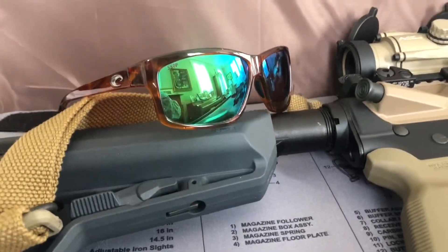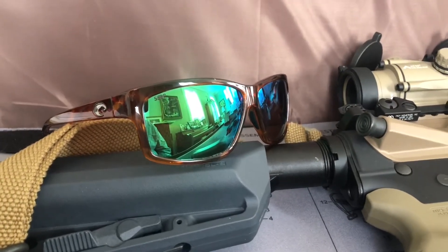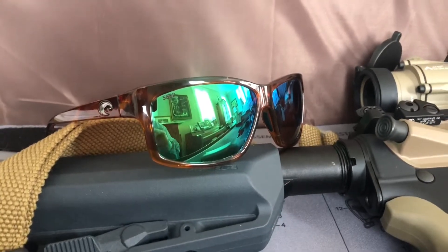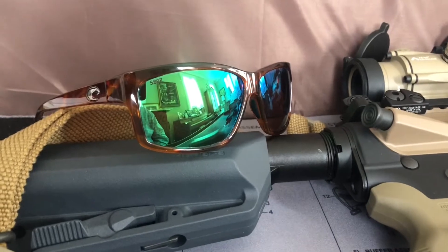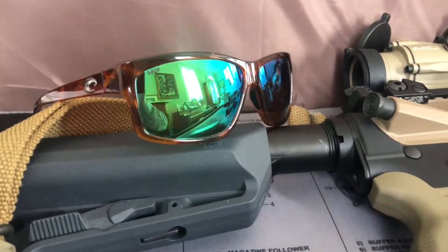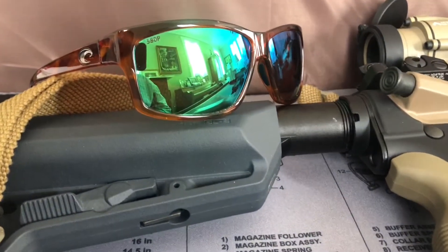But it was good to know that there was something that I wear both around town and when I'm out fishing. And these are magnificent — absolutely magnificent — if you spend any time on the water. The polarization and the color filtering that they have on these glasses basically allows you to look into the water as if it wasn't there.